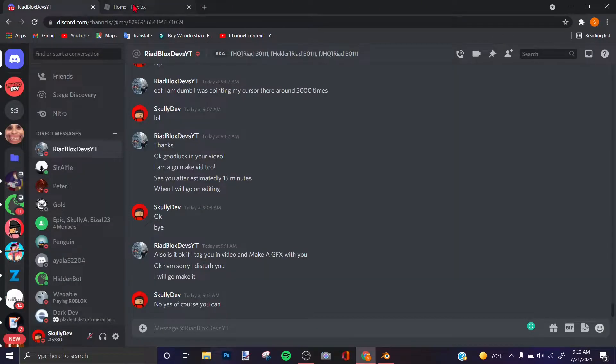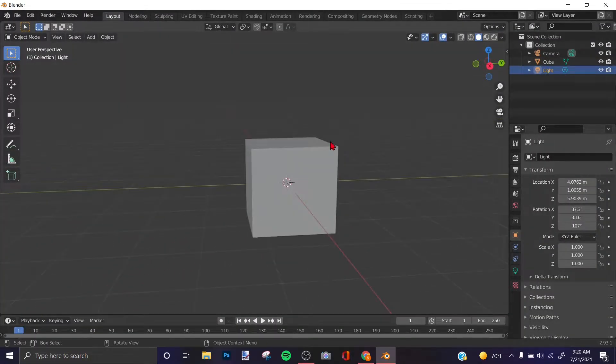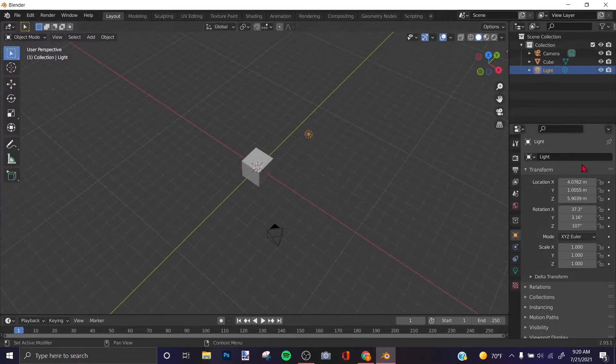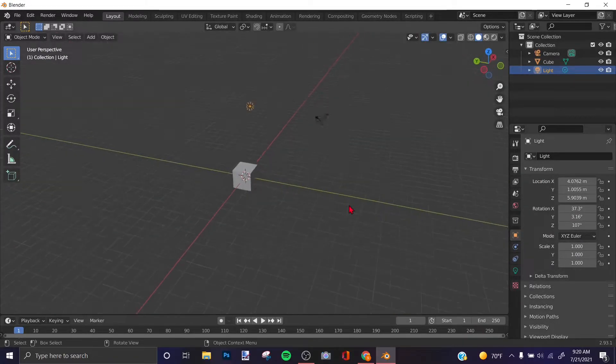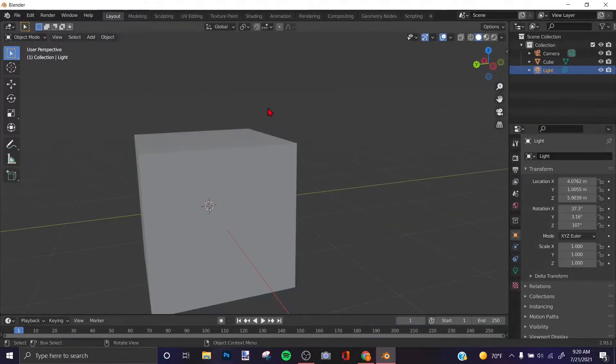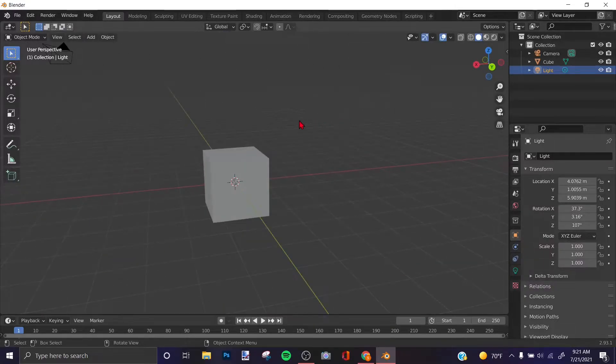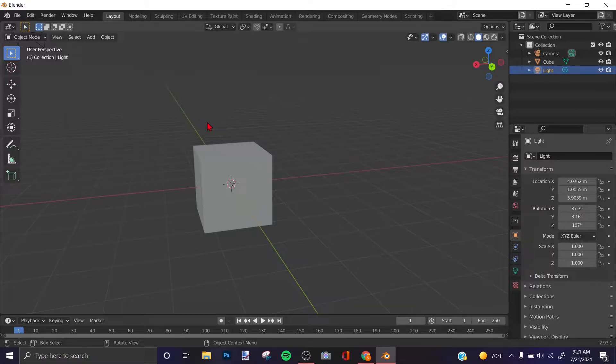What's up guys, welcome back to another video. Today I'm doing a tutorial on how to make a katana in Blender. If you don't know what Blender is, it's a modeling application where you can create anything you want. If you don't have Blender, I'll leave a download link in the description. I'll also be telling you what controls to press and everything.